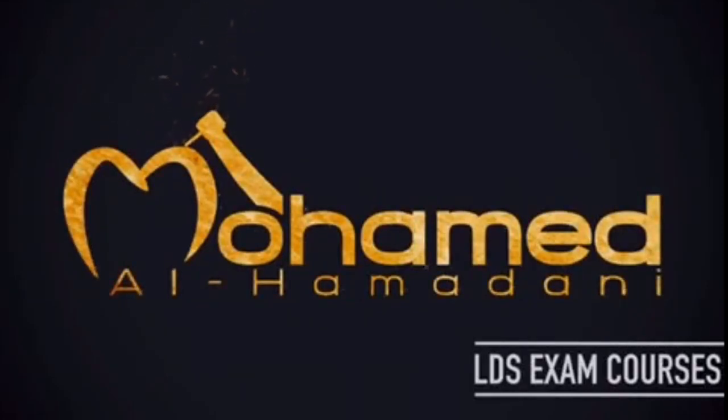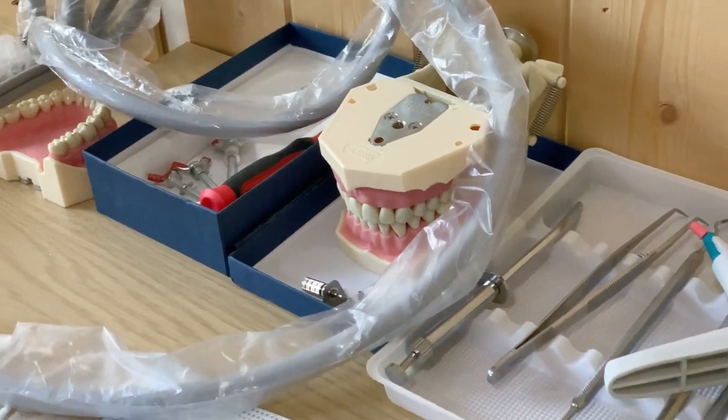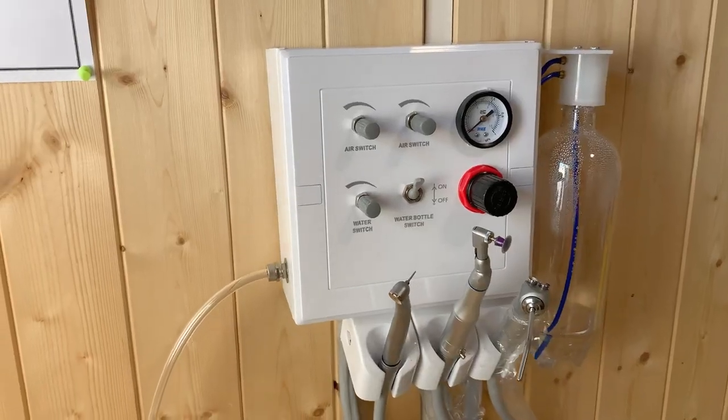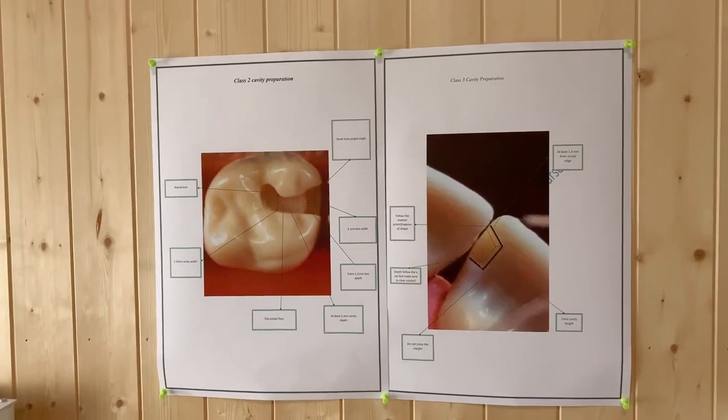Thank you for joining us. This is Dr. Mohamed Alhamadani. Today we'll share with you this video which is about veneer preparation. We'll talk about the important points that we need to consider during veneer preparation. It's very important to have a procedure that you follow every day so you can improve your hand skills, and over time you will be able to judge and assess your work by yourself. Hopefully you'll find this video helpful.